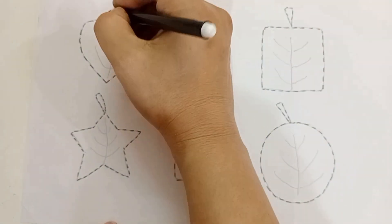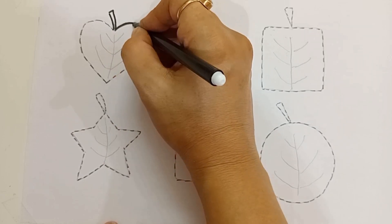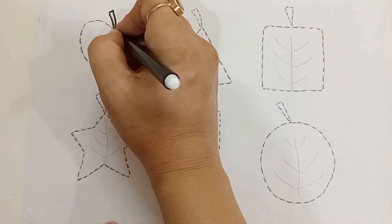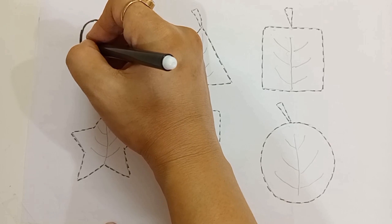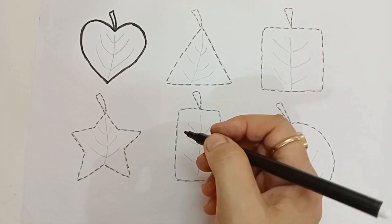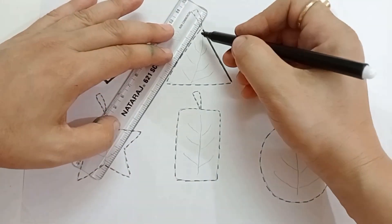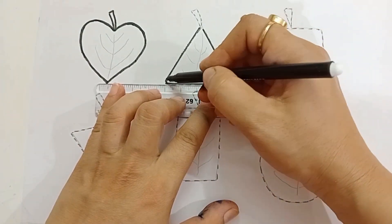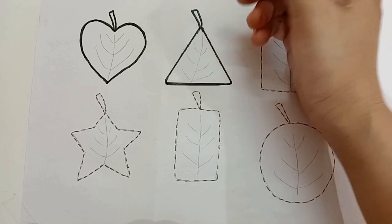Pick a green color. Let's draw the shape. Heart — heart shape. Triangle — triangle shape.